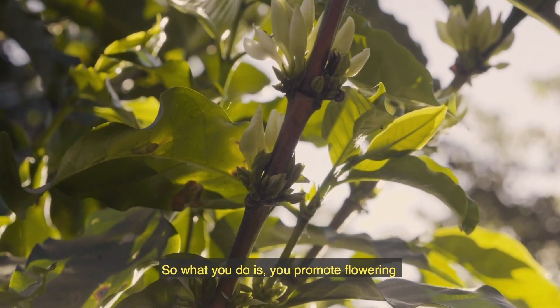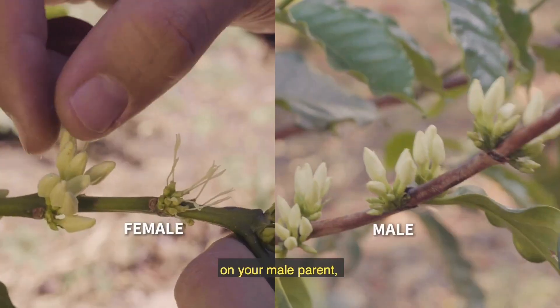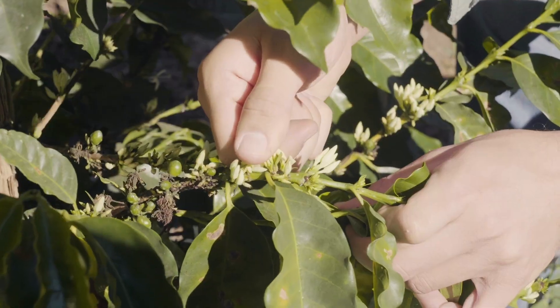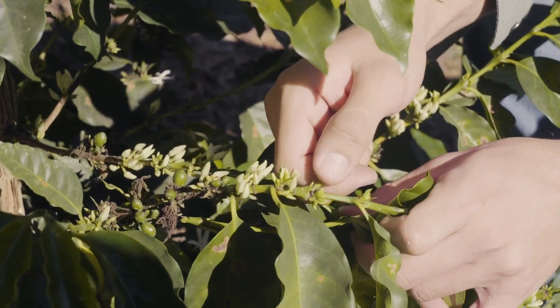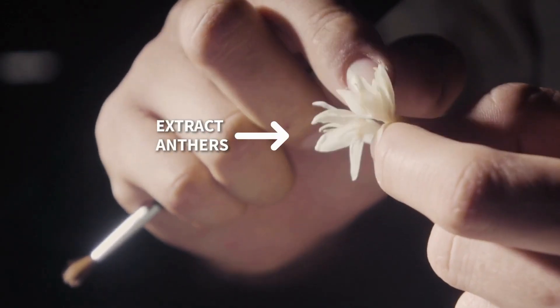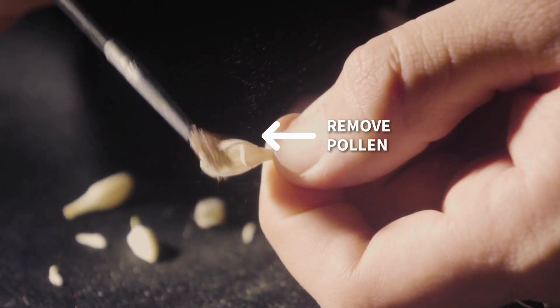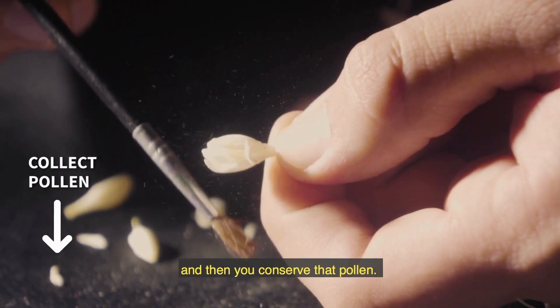What you do is you promote flowering on your male parent, extract the flowers, extract the anthers, extract the pollen from the anthers, and then you conserve that pollen.